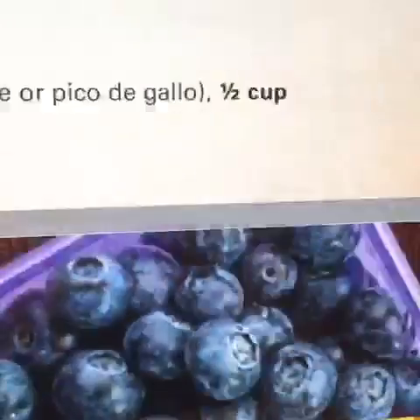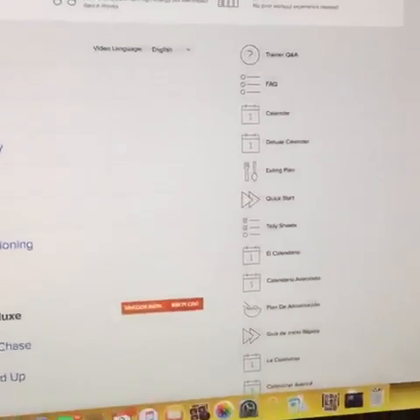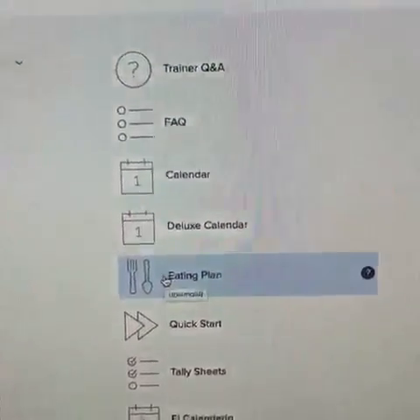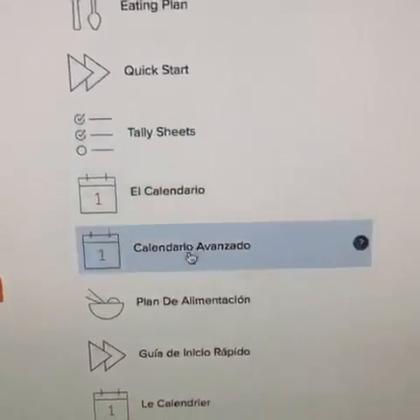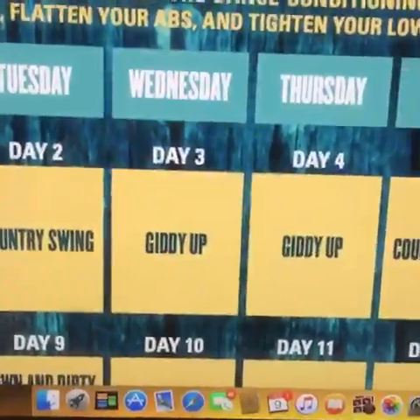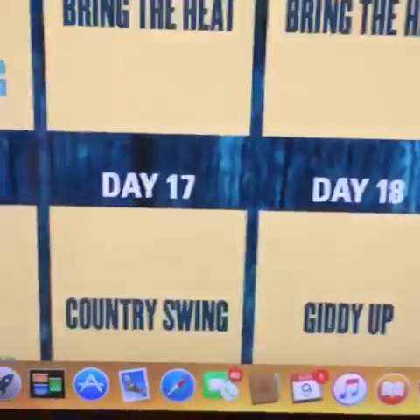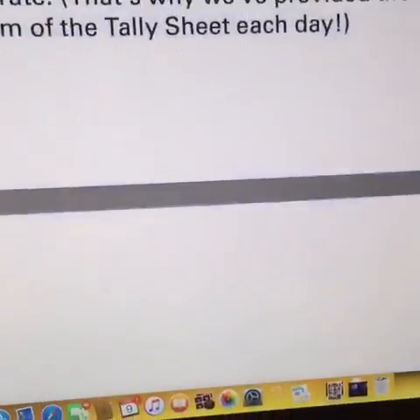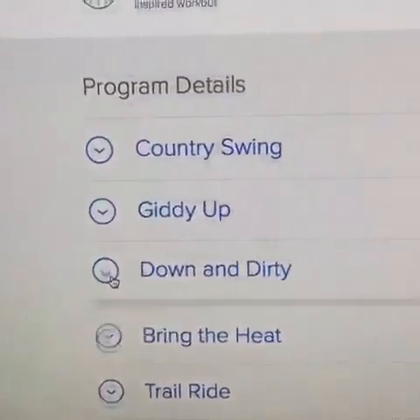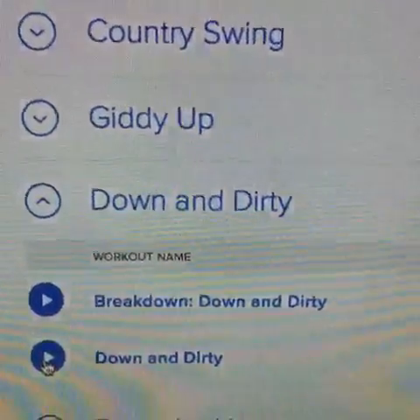I'm going to go back to my Country Heat on Demand — that was the eating plan. Then I have my calendar. Since I'm doing a hybrid with 21 Day Fix, today I'm going to do 'Down and Dirty.' I'm going back to Beachbody on Demand to select my workout. I can do the breakdown or I'm going to do the routine right away — and there I am, and then it starts and we dance.